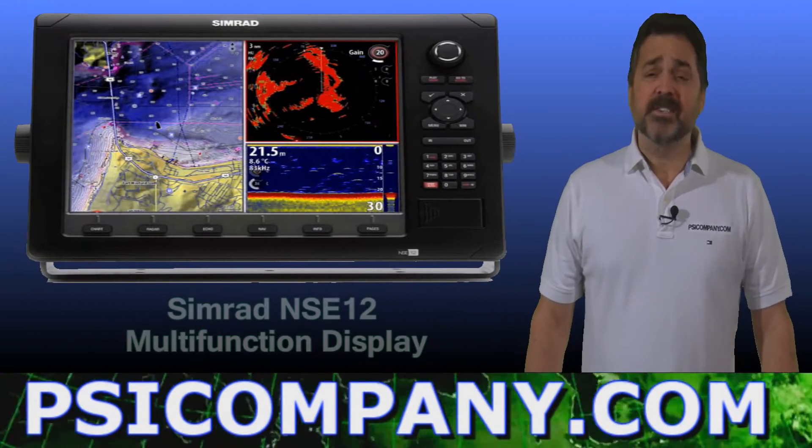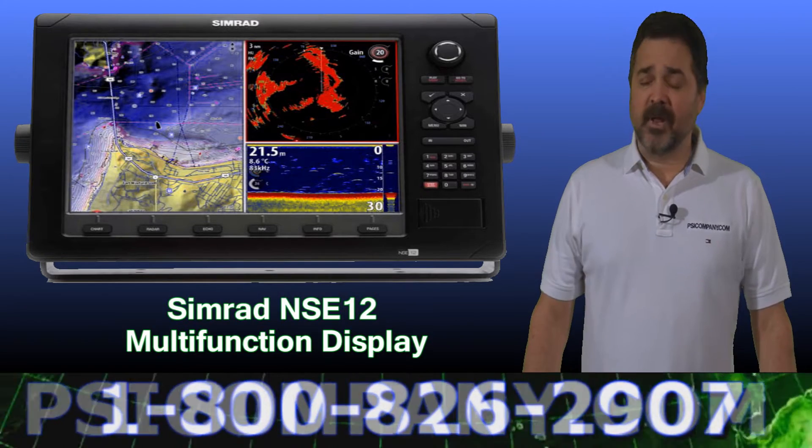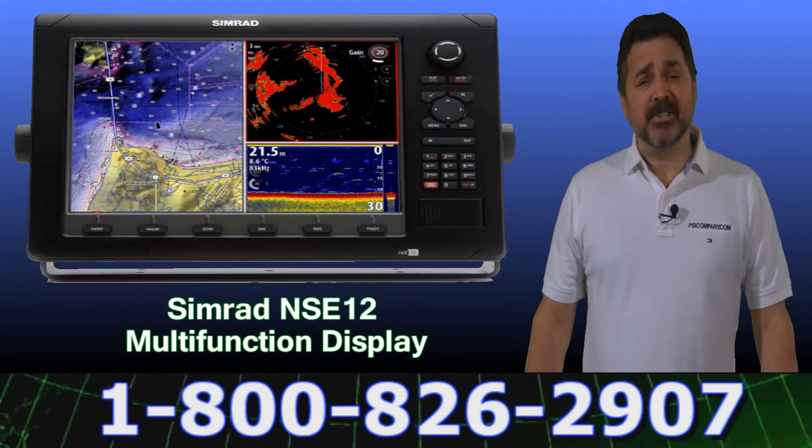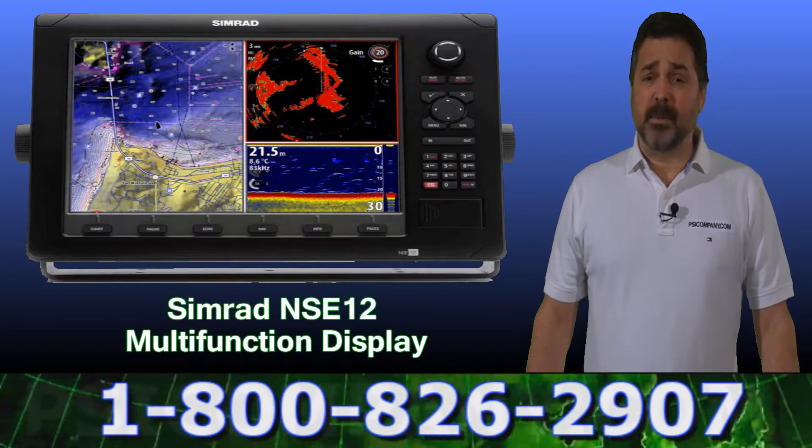Hi, this is Richard Hart from PSICompany.com, here with another Marine Electronic Product Overview. We're talking about the Simrad NSE 12 Multifunction Display Processor.